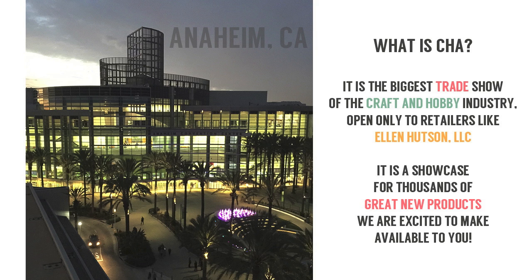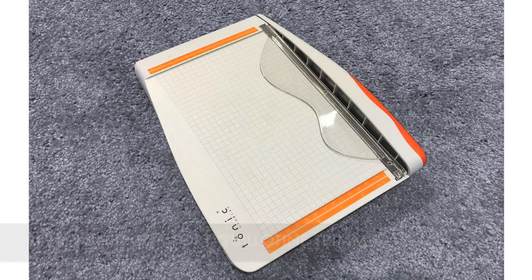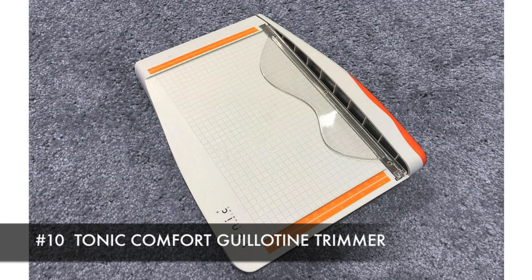Now if you like us on Facebook or you follow our Instagram feed, you saw us sharing a great many things. It was hard to narrow things down, but after the show, Ellen and I sat down and hashed out what we felt were our favorite finds, and we limited it to ten items. I'm going to do my best to showcase those here. First up is the Tonic Comfort Guillotine Trimmer.